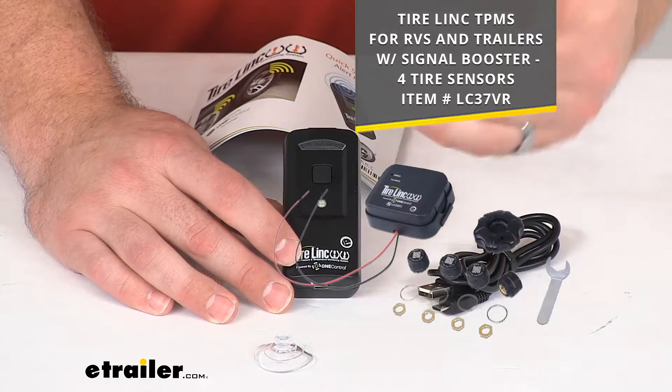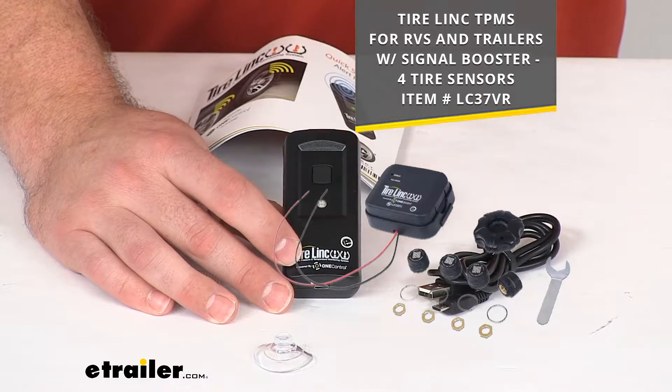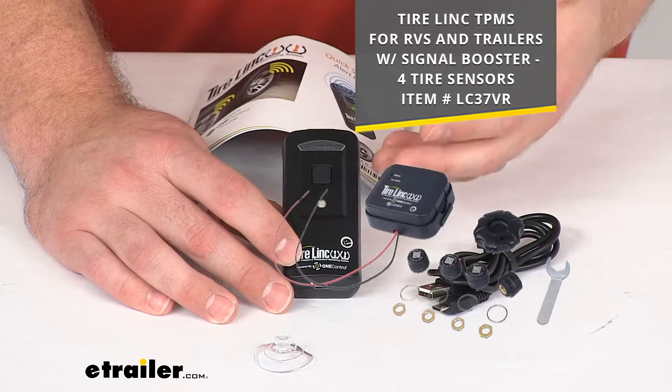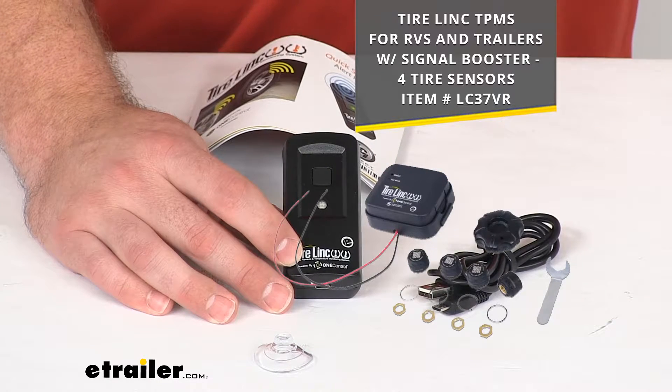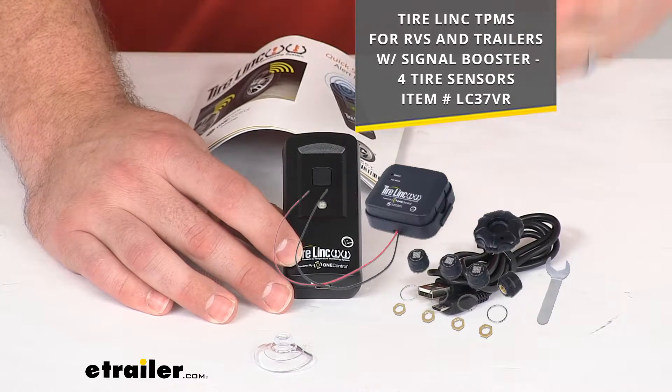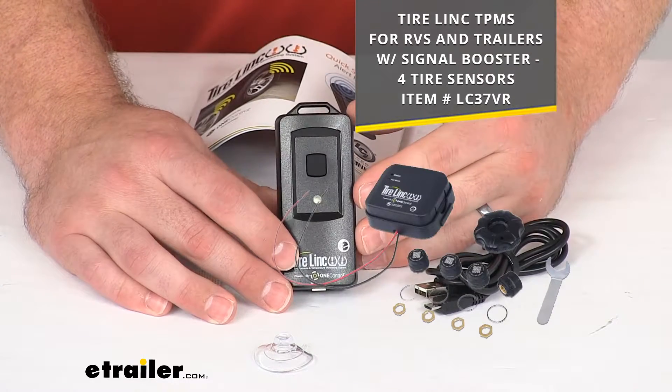This will still give you all those same alerts just in a more simplistic form, so as you're driving down the road if you forget to open up the app on your trip, you'll still be able to see whether your tires are having a problem or if they're in good condition.